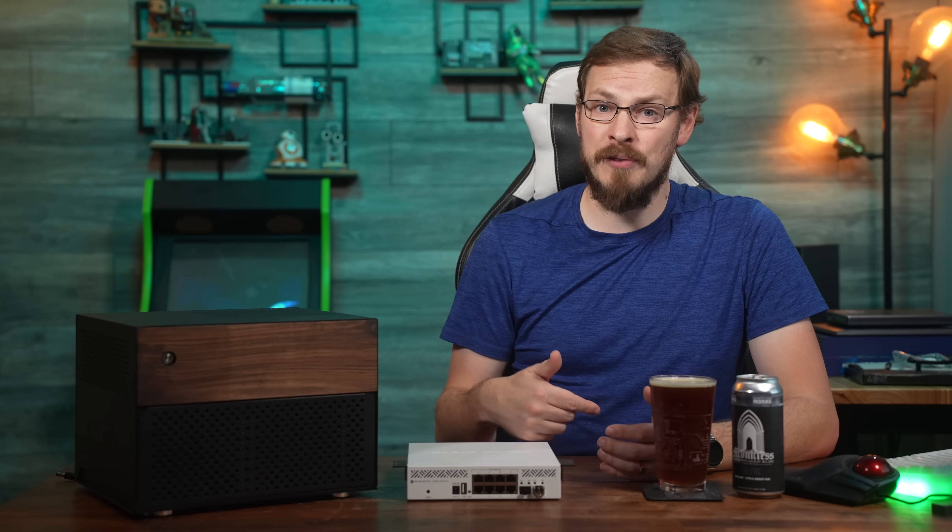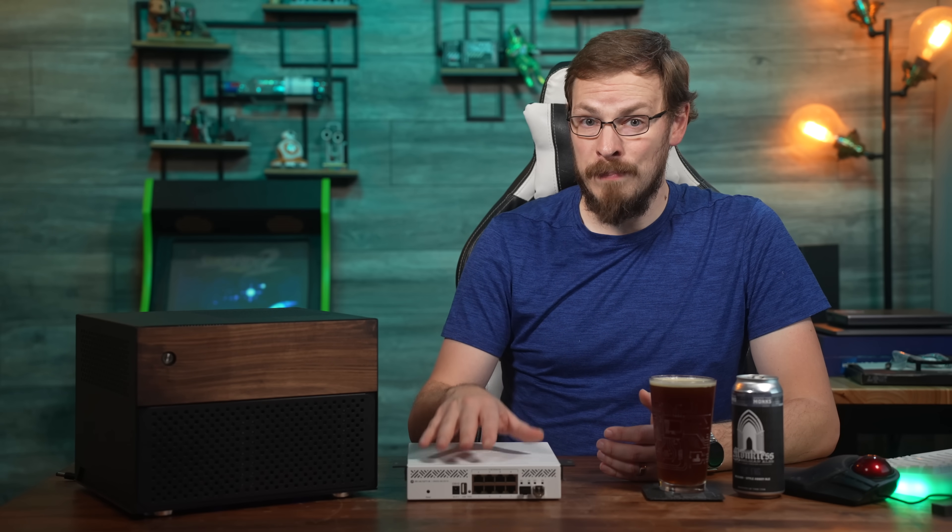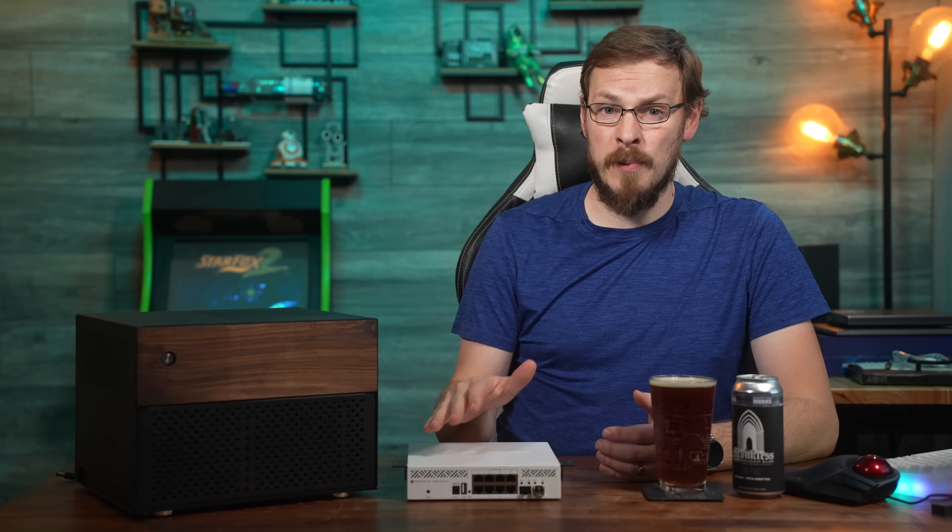Now, while there are options for 2.5 gig switches under $100, most of them only support 2.5 gigabit on every port. And while that's fine for most scenarios, if you host your own servers, you might want to consider a faster backbone to connect with the rest of your network.